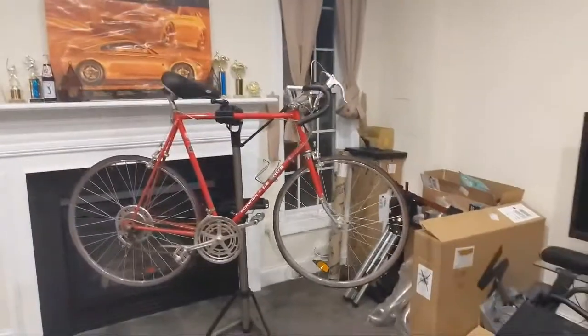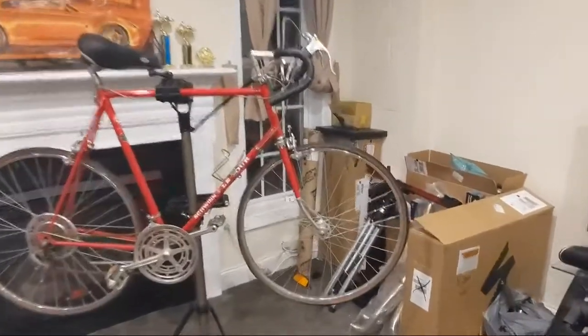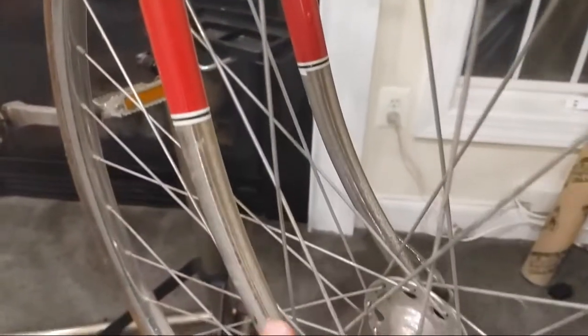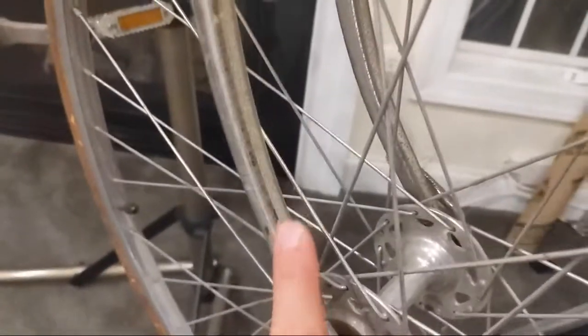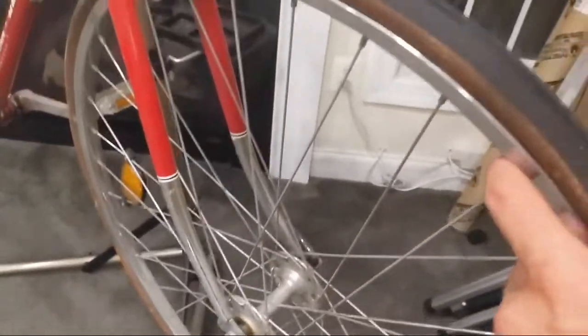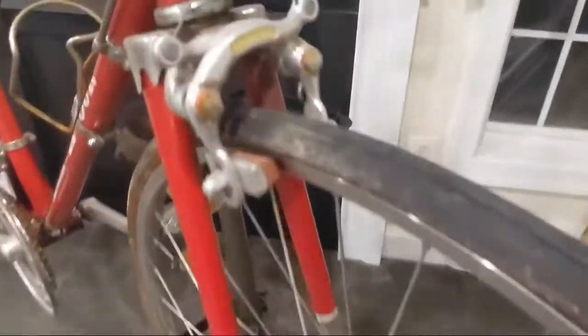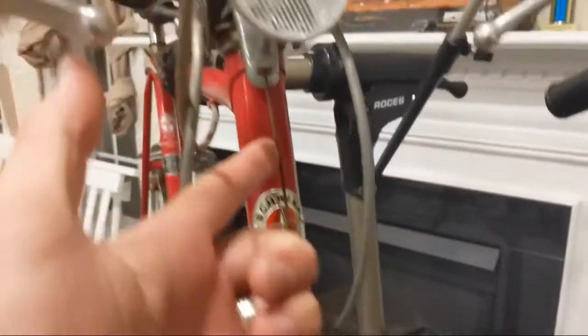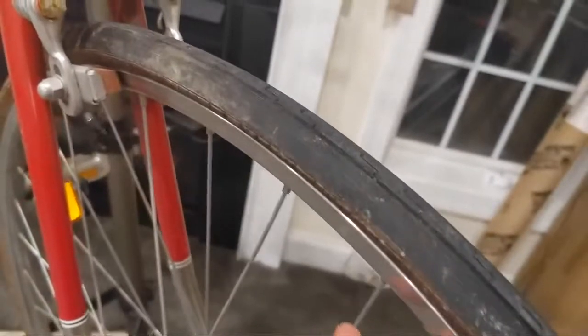I couldn't just let this thing go to the trash, especially in the condition that it is in. Whoever had this really kept it in decent shape. Looking at the forks and hubs, they're pretty clean. There's some minor surface issues — not quite rust, but it could use a little polish. The wheels have these gum wall tires that are dry-rotted, so I'm going to have to replace those.